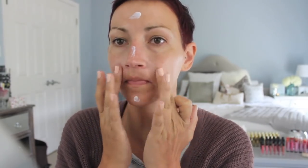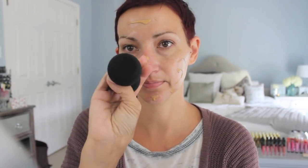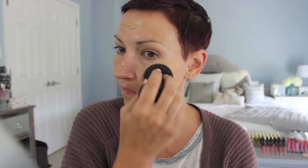Starting right out with my Murad Oil Control Mattifier. I love using this in the summertime as a primer — it keeps me super matte, but I have to be careful not to use too much or it will dry my skin out. Then I'm going in with my Giorgio Armani Luminous Silk Foundation in 6.5. It looks a little dark for me on camera, but it's really not — my body is pretty tan. I'm using my Morphe Premium Sponge, which is freaking amazing. It's like the weirdest shape, but it blends foundation in flawlessly.